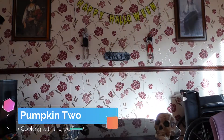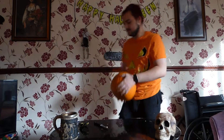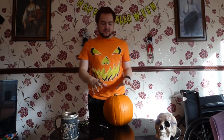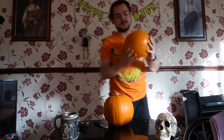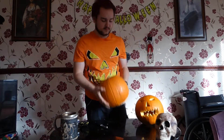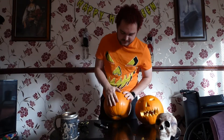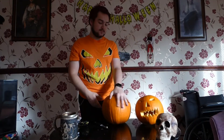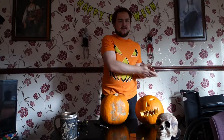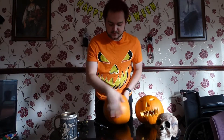Put this one to a side and grab the second one. This one isn't as round — it's got a flat bit, but we can work with that. It could be the face. You can use really any side that you want. I would have preferred to get one like that nice round one, but I got these a bit late — the day after Halloween — so didn't have much choice. We can work with this.